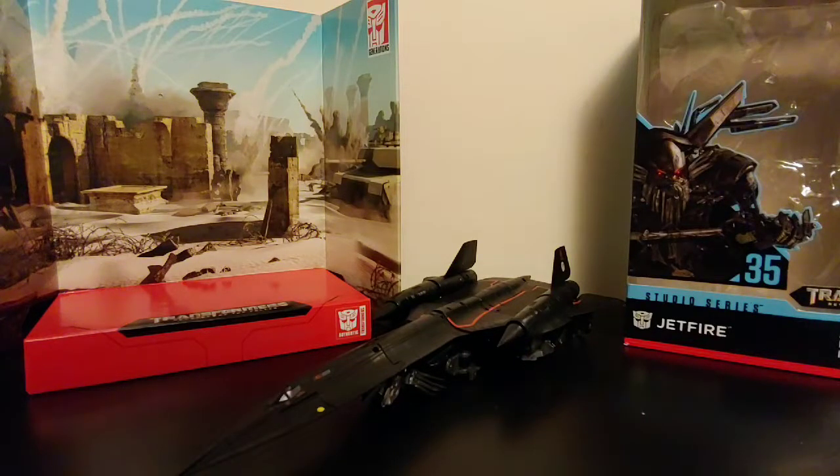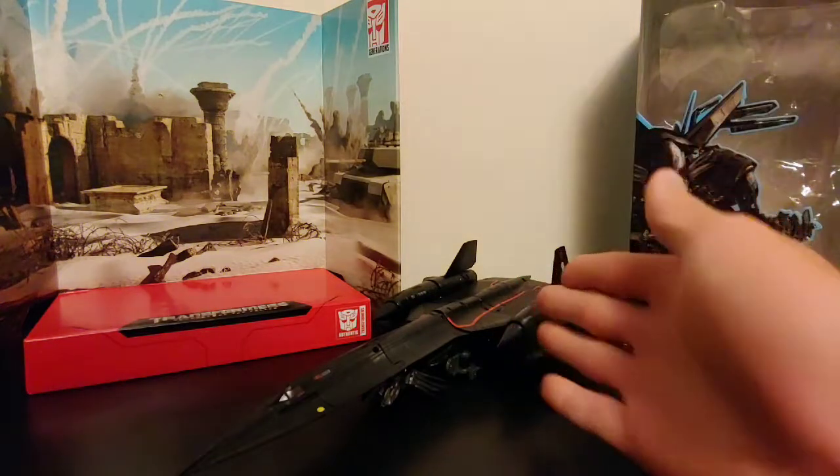What's going on YouTube? Champion Productions coming back at you with another Transformers video review. In today's video we'll be taking a look at the Transformers Studio Series number 35 Leader Class Jetfire.